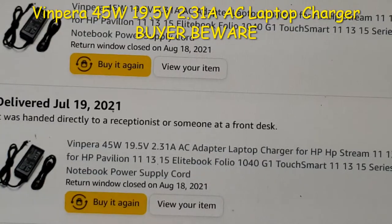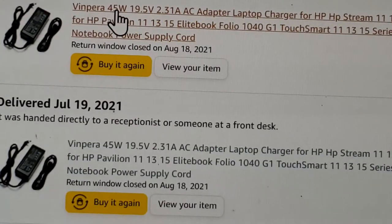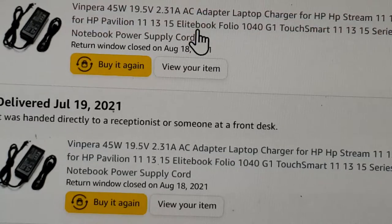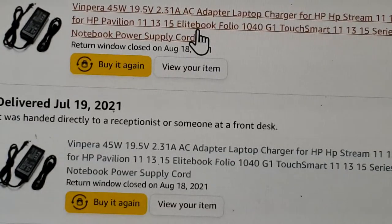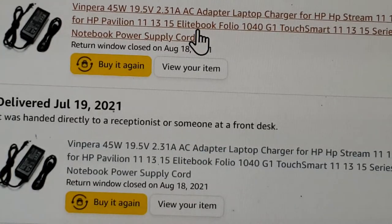I decided to make a video on this Vinper 45 watts 19.5 volts laptop charger which I purchased on Amazon. My laptop charger went down. I have three laptops that are using the same charger. The charger works — it charges the battery.